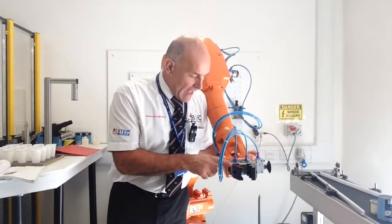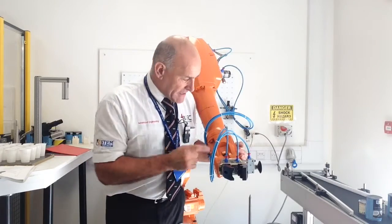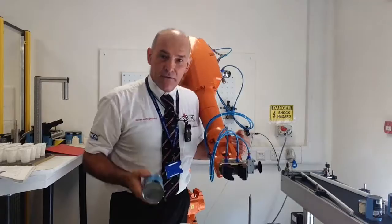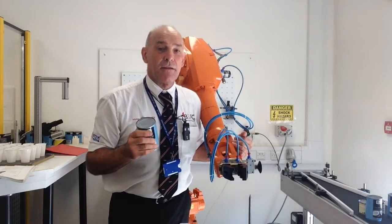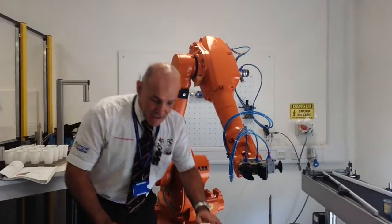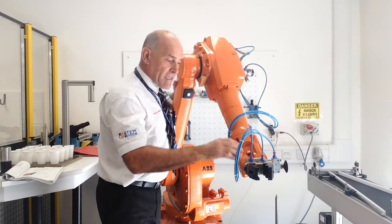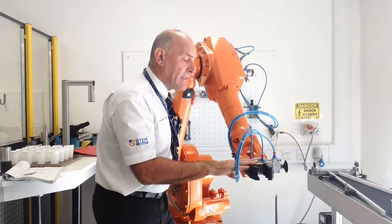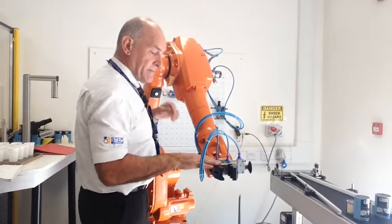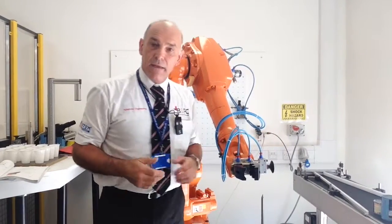At the front end we have an end effector — we have the wrist down here and then the end effector. An end effector is basically the tool at the end of the robot. In this case we have two end effectors: we have a Schunk gripper, and at the side we have a suction cup which allows us to pick up cans through vacuum. These end effectors are driven by pneumatics — that's compressed air, fluid power — and you can see a range of cables running to a compressor. The robot controls when to apply air to work the grippers and also to work the vacuum cup.